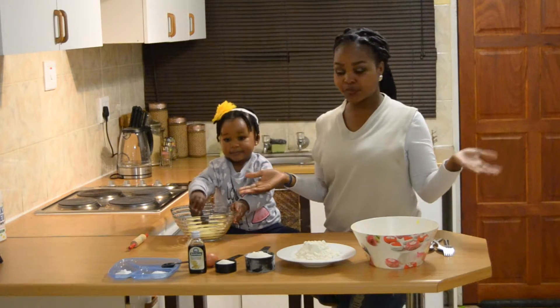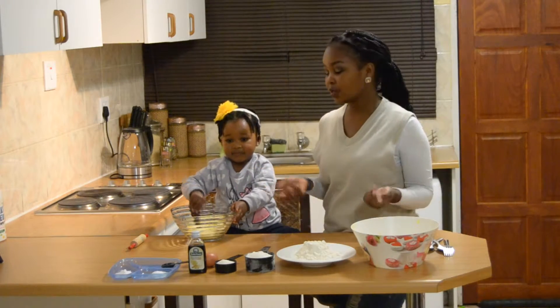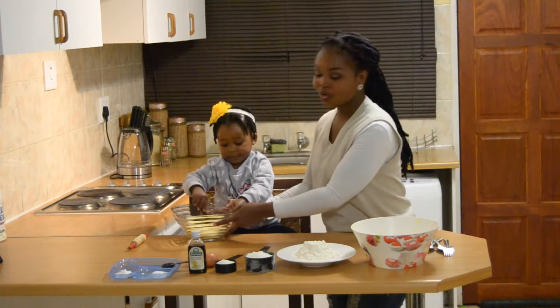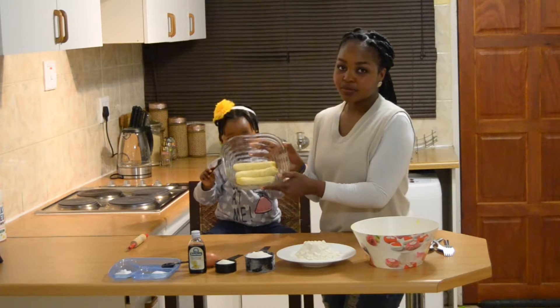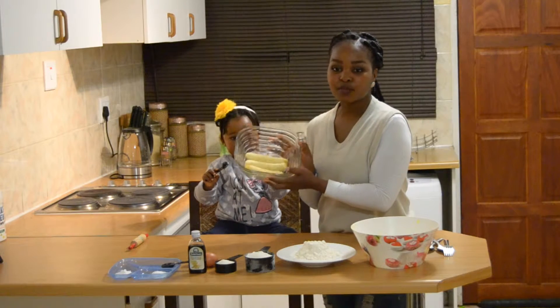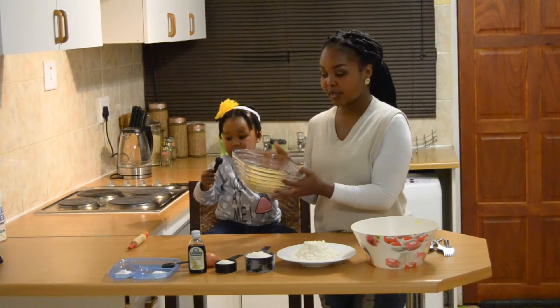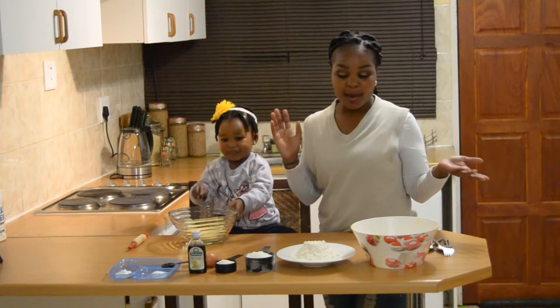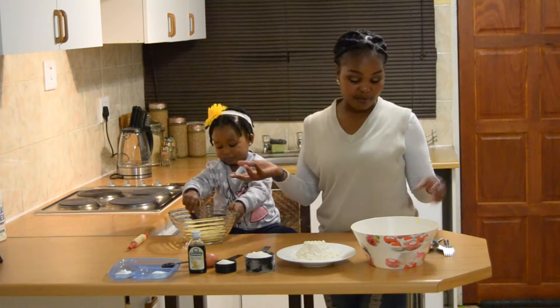This is a pretty basic recipe — pretty much everybody can do it. She's already stirring up the bananas. So what you need is three ripe bananas. These ones are just perfect. They're not over-ripe, they're not under-ripe either. They were on the verge of being over-ripe, but I thought we should just make banana muffins with them.